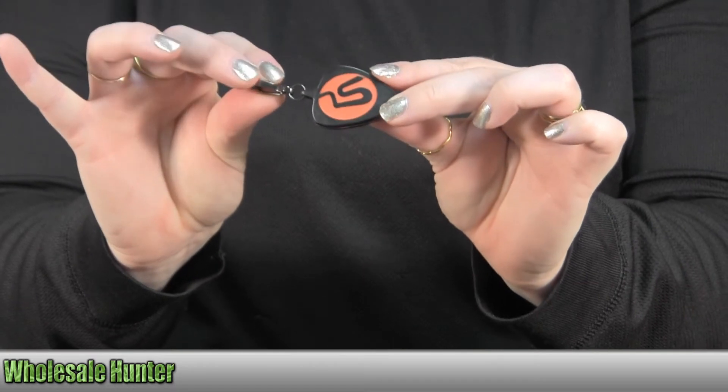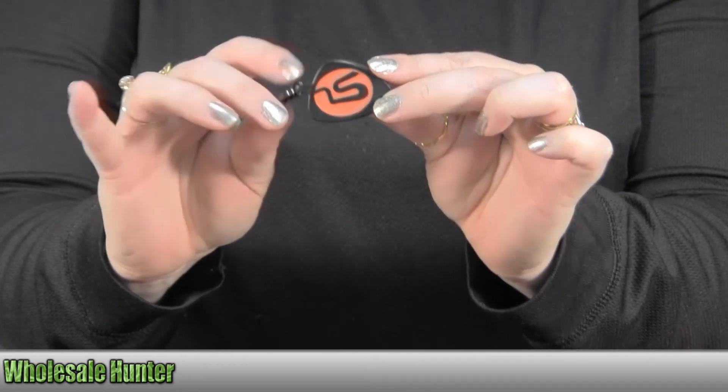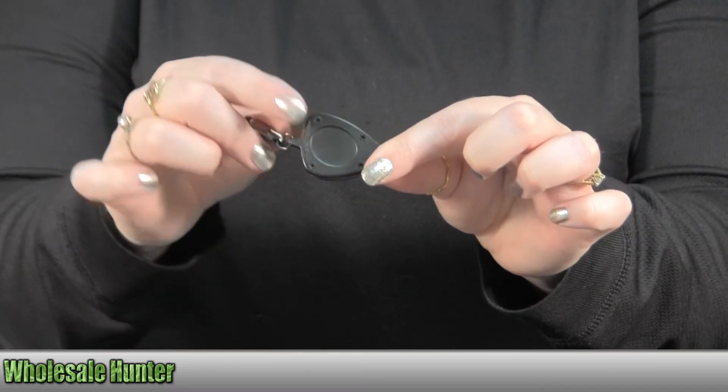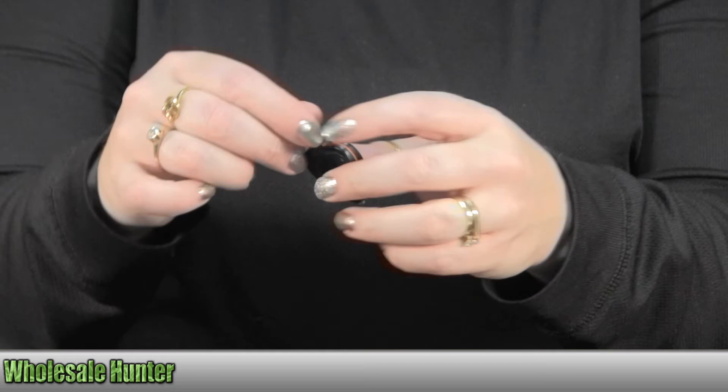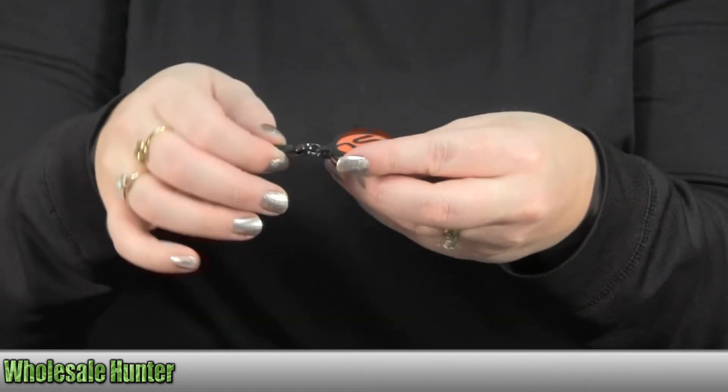It features an impact-resistant polycarbonate case with an imprintable back. You can put your business logo on the backside. It has a non-rotating snap hook.